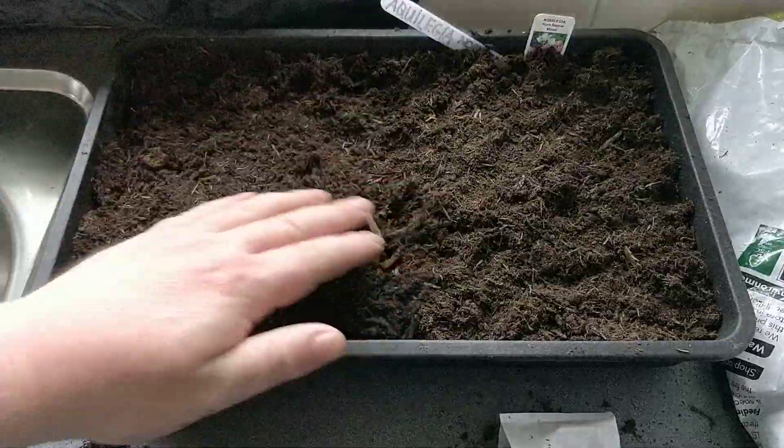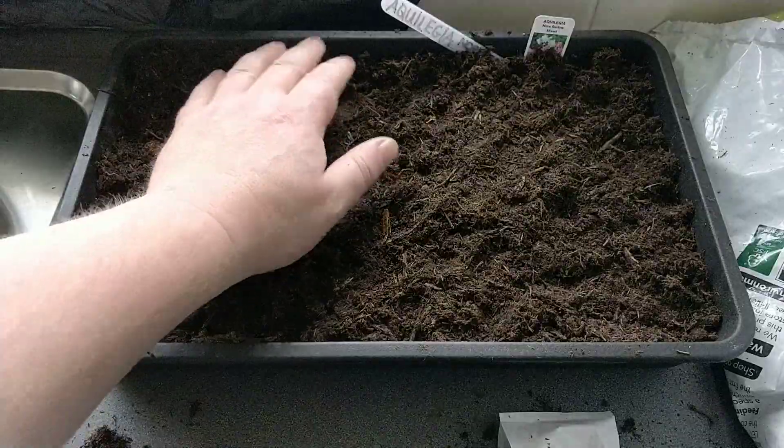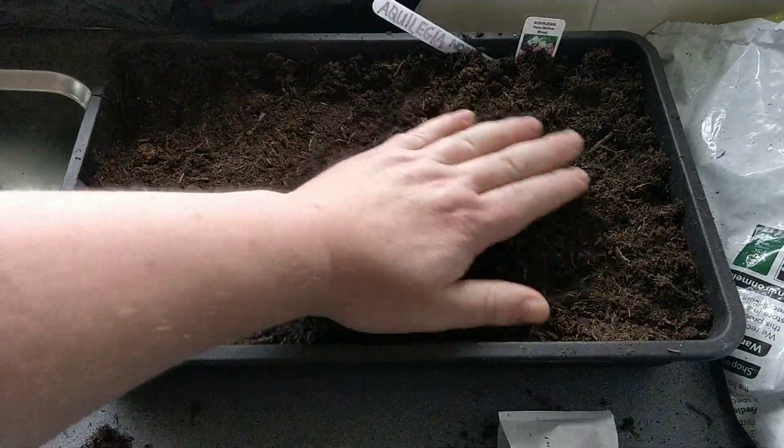You can dig up the tubers in the autumn before the frost. Cut the stems back. Leave them to dry in a cool dark place and they'll be fine over winter.